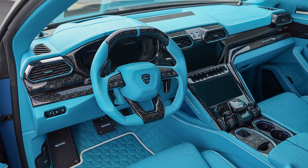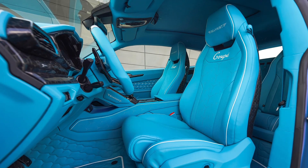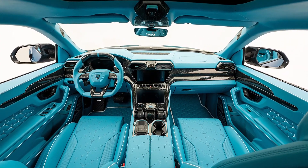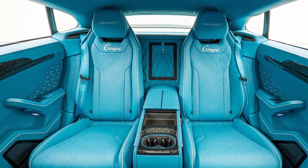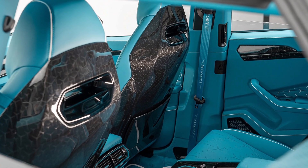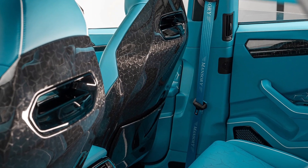Inside the Lamborghini, Mansory offers a wide range of customization options. This example features a blue cabin, white stitching, and black trim. The tuner also added a folding mechanism to the front seats so passengers can access the two rear seats, as you can see.